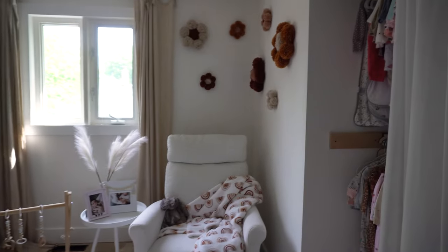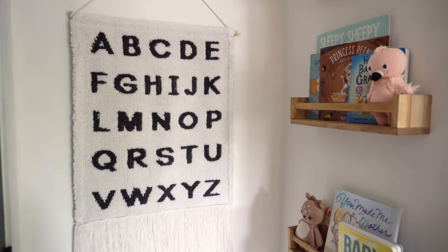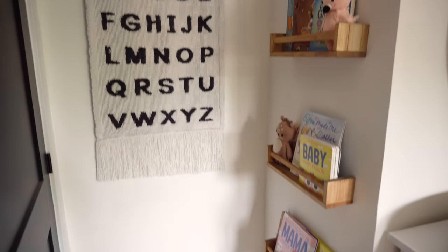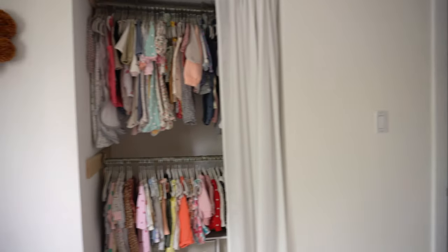Okay so we're walking into the nursery. If you saw my last video of the nursery tour, that's great — if you haven't, you should go check it out. I just wanted to share that I did add this over here for her in the future so we can learn our ABCs. Got that from Winners. Let's move on to the closet.